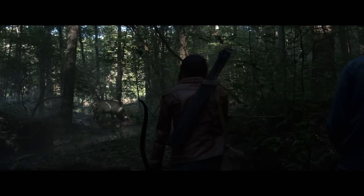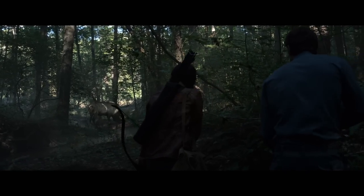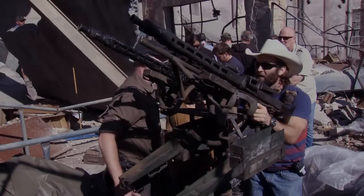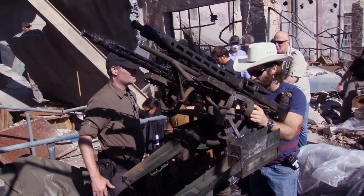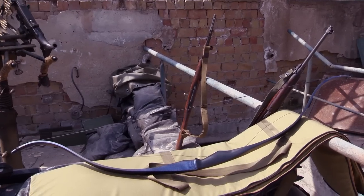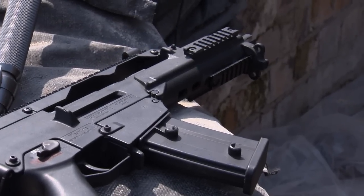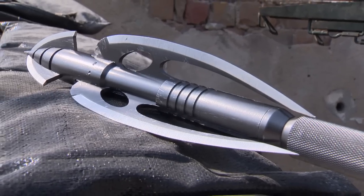The weapons in Mockingjay are the next generation of weapons we've seen — the progression of them in these films. Drew Petrada and his prop department are amazing, the people they have working for them, not only in the design but in the building of practical weapons that the stunt department can use.